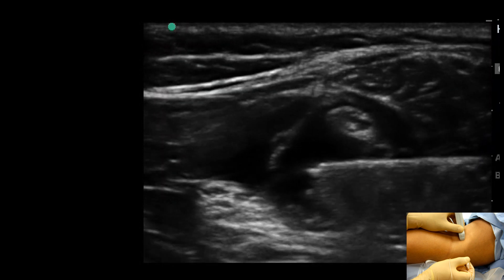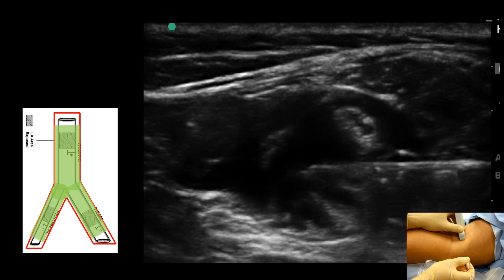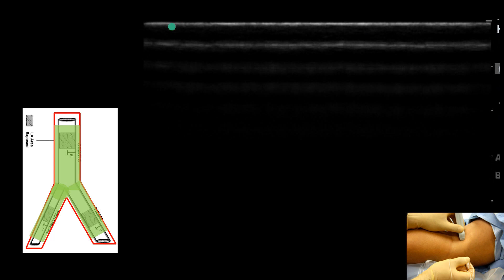The sheath behaves like a pair of trousers to direct and contain the spread of local anesthetic. If we are in the correct place, local anesthetic will spread up and down within the sheath. The full volume of 20 or more mL can be injected here.